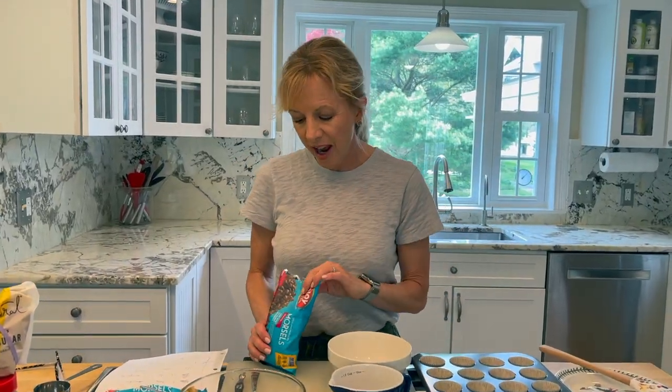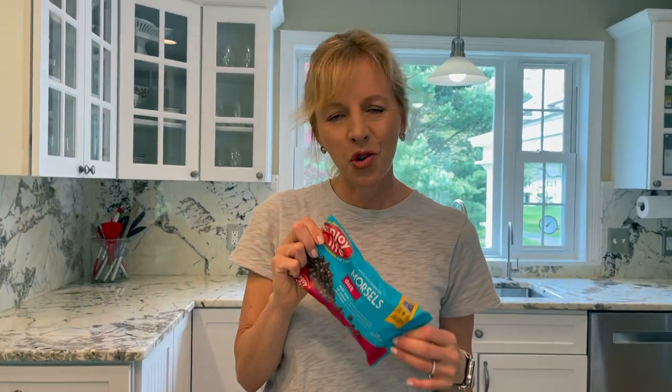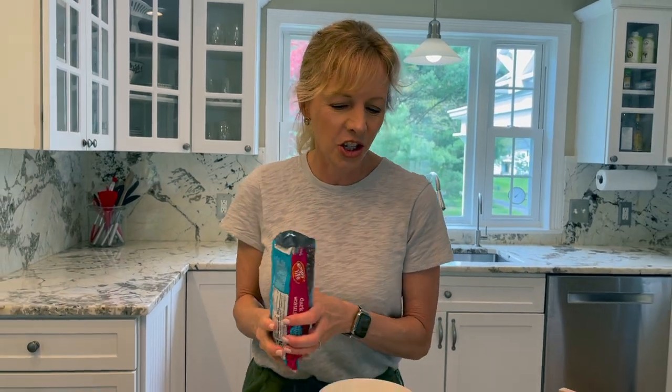Now we've got our ingredients and we're just going to stir and blend it all together. Next we're going to add a cup and a half of dark chocolate morsel chips — Enjoy Life brand, these are organic and vegan. Fabulous.